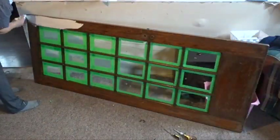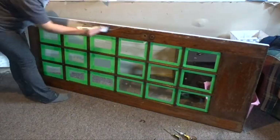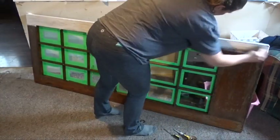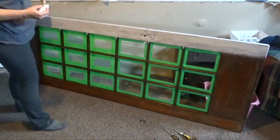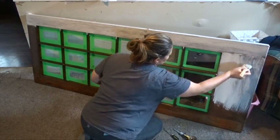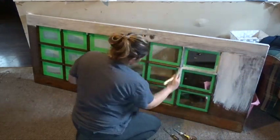Once everything was taped up, I moved on to painting. I'm just using a bristle brush from the dollar store to apply the paint, and this went on so smoothly. I was so pleasantly surprised by how well the paint covered and how smoothly it went on.